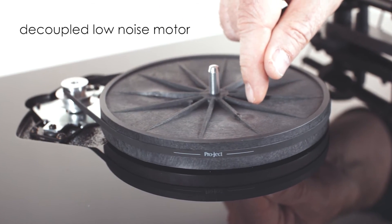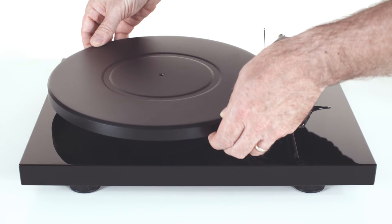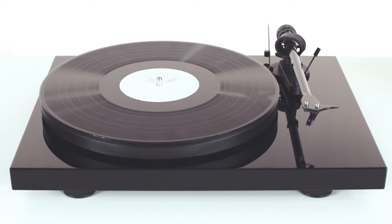This ensures ultimate speed stability without unwanted vibration from the motor reaching the record on the felt mat and platter.